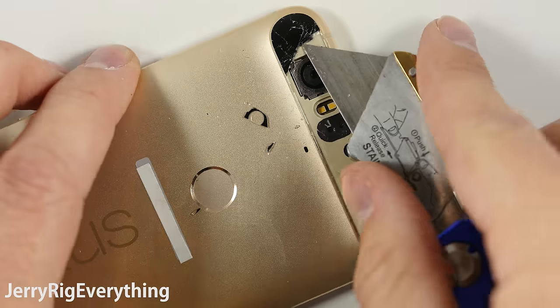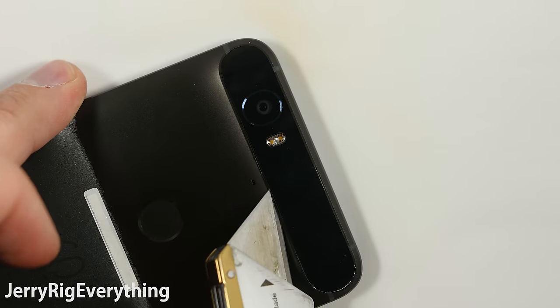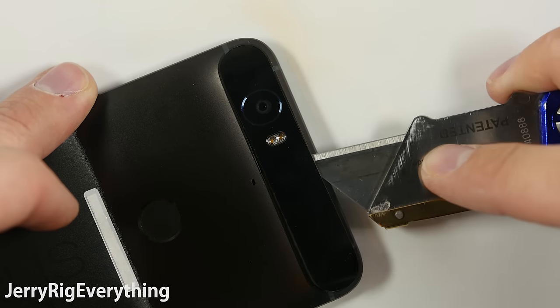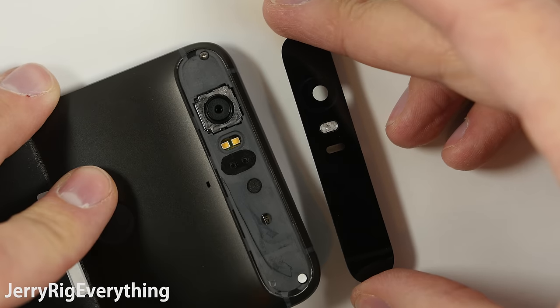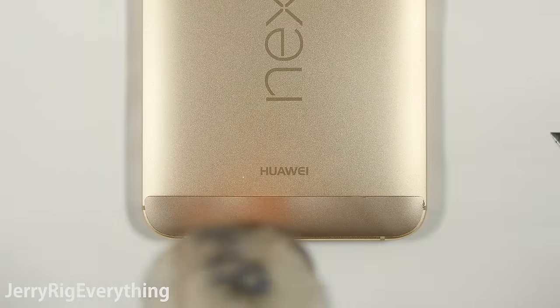I tried it again successfully with my graphite Nexus 6P and it worked perfect. I've seen some other guys come at it from the far right side, but either way, if you fail and the lens cracks, the replacement part is only $20 right now, and I foresee it dropping as low as $5 or $10 in the near future. I will link the replacement camera lenses in the video description for those of you who need them.